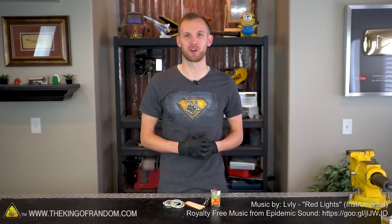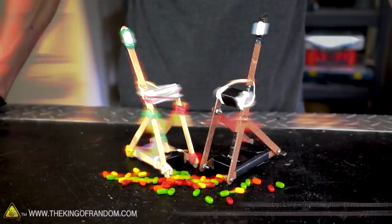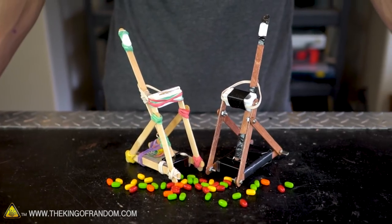Bullseye. Hey guys, I'm Nate, welcome back to the workshop. Today we're going to be building a desktop siege weapon that you can make with some very low cost and common supplies.